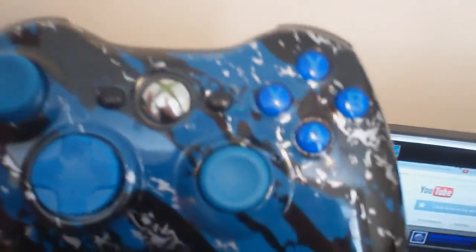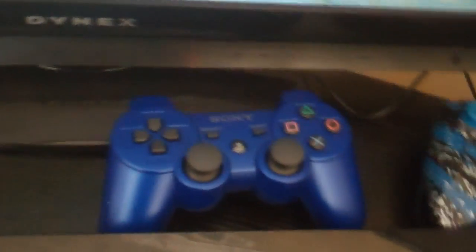Let's go back to this Xbox controller. As you can see, it's from Mods Onry — it's all blue, it has a blue tiger background, and it has blue LEDs, as you can see right here. Pretty awesome. And then I got the blue PS3 controller — nothing really special there, just a normal controller.